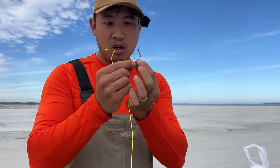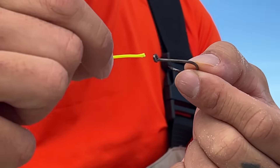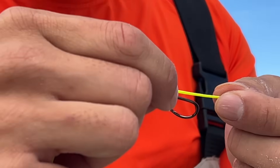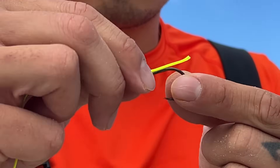Now I'm going to show you guys with a bigger hook. This is great for bigger fish — redfish, drum, stuff like that. First thing you're going to do is take the tag end and put it through like this, and now from here you're going to use your thumb and index finger to pinch right here.